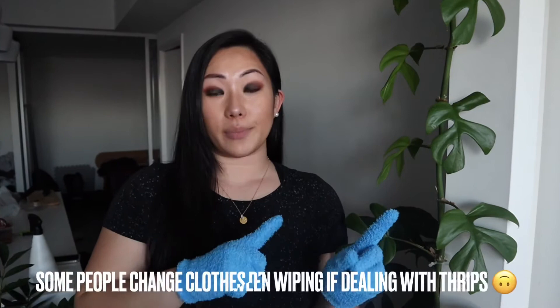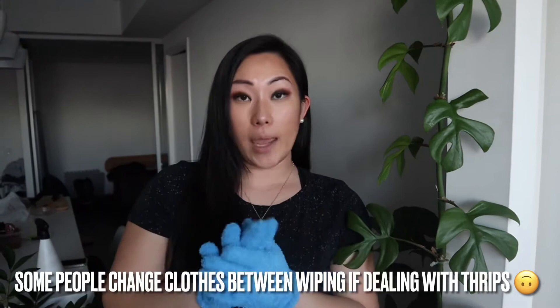Another tip: when you're going from one plant to the other, make sure you're washing the gloves off. I fully wash them in soap and water and just squeeze it out. The reason is that if you do have pests on one plant, you don't want them transferring to other plants as you wipe. I highly suggest rewashing your microfiber cloth or gloves every time you move to another plant.